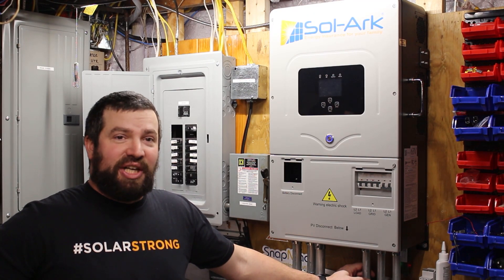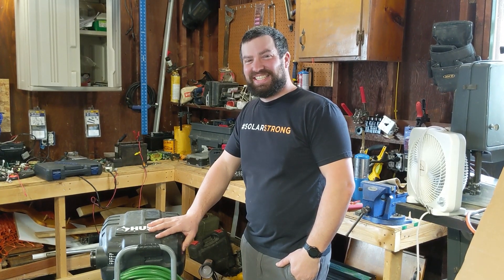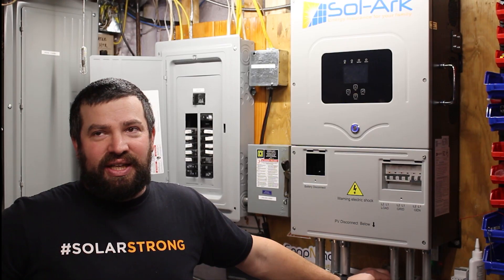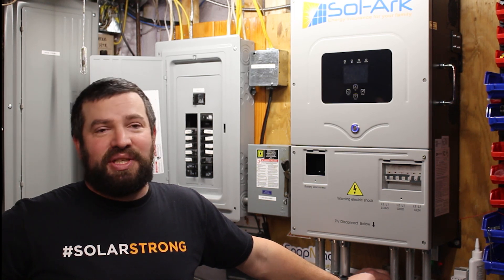I've never had this thing glitch out on me. I have shut it down a couple of times trying to start my air compressor, but other than that there have been no error codes. I did shut it down once running off-grid with my electric dryer. The cool part is if there's ever an overload error, it'll start right back up again — give it a minute and it turns right back on. The air compressor is a heavy 120-volt inductive load — about 20 gallons. The only thing these inverters don't like is heavy inductive 120-volt loads. Solark has noted that if you're more than 1,400 to 1,800 watts out of balance from line one to line two, they'll have an issue — and the air compressor definitely causes that.